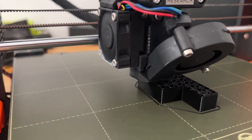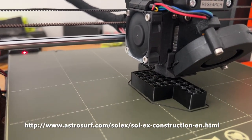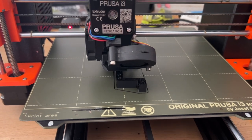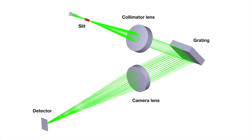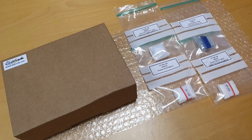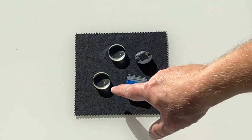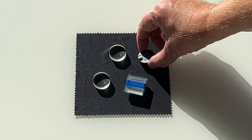Of course, you have the possibility to print all parts yourself — it is not complex and fun. You can find all the files on the Solex site. Solex includes optical elements: lenses, a diffraction grating, and a slit. This set is delivered by Shell Yak company — you will find the address in the description. The kit includes a collimator lens, a camera lens, a 10-micron wide slit, and a diffraction grating, here in its box.